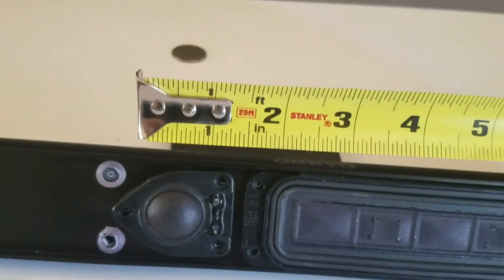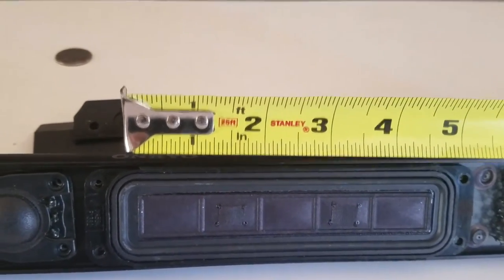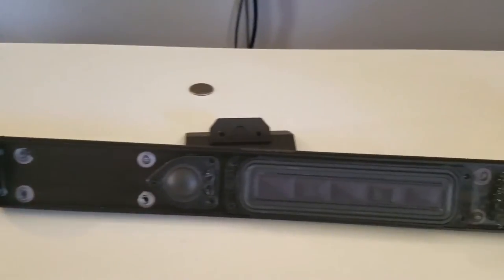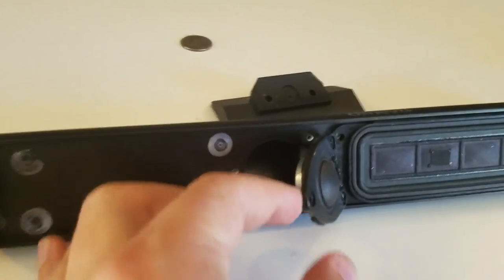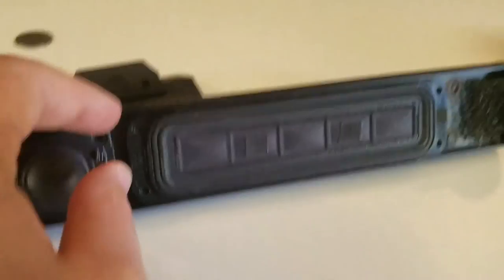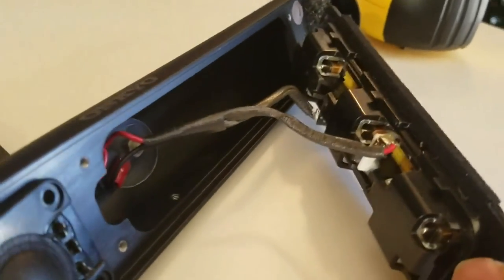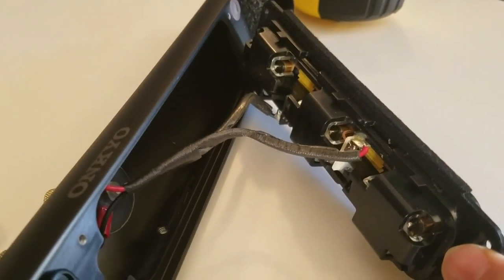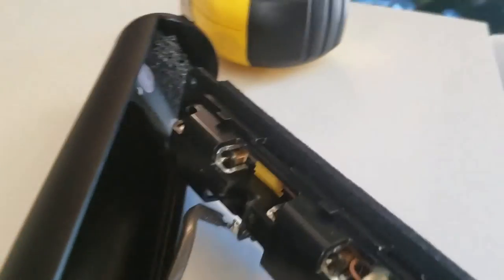Here's the approximate sizing for the tweeter and for the main driver. There is a lot of empty space inside — it's hollow, which may or may not help with the response of the speaker. Not an expert on that. There's the tweeter. The main is kind of interesting — it's pretty thin but it has magnets, three magnets across, which makes me wonder if those are actually three separate speakers. They are pretty small.